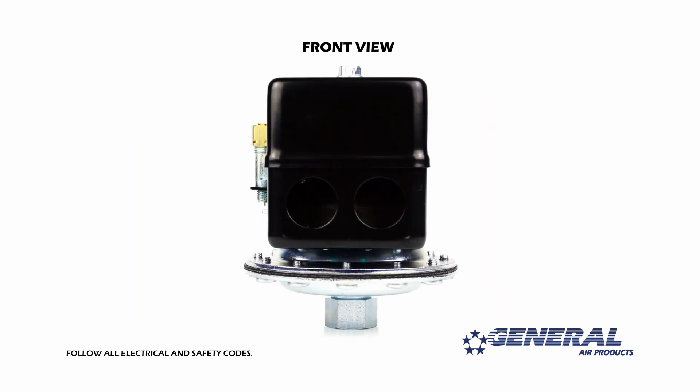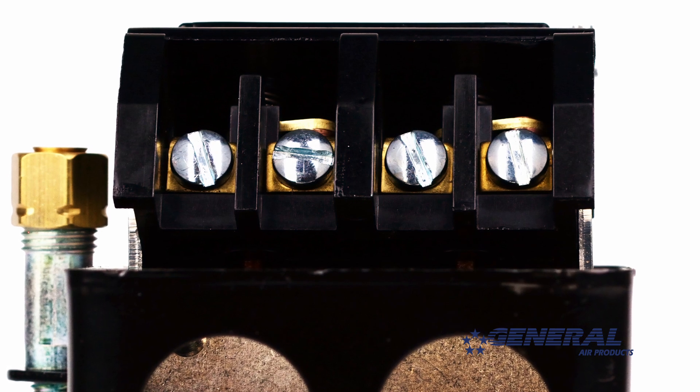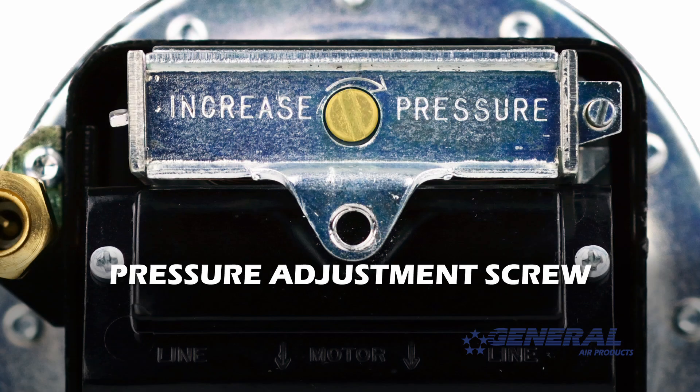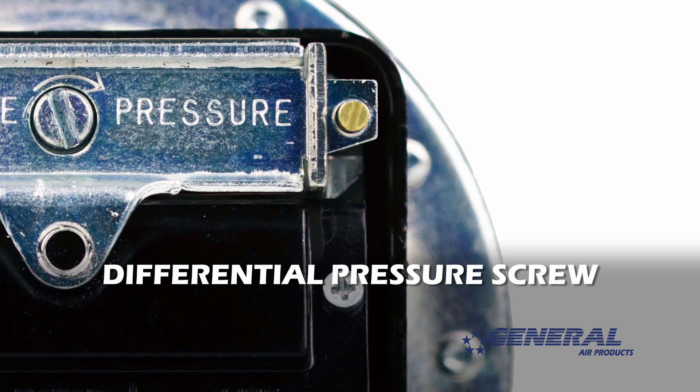The first part of the pressure switch I want you to take note of is the electrical connection terminals for incoming power and power to the motor. This is the pressure adjustment screw, which we'll be turning to adjust the pressure range as we move forward. And this is the differential pressure screw.